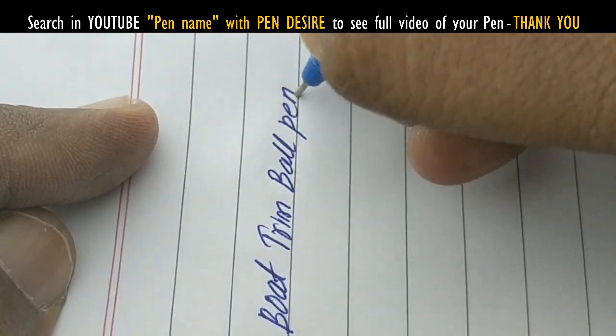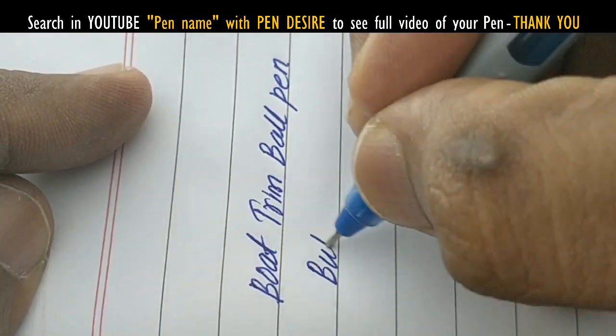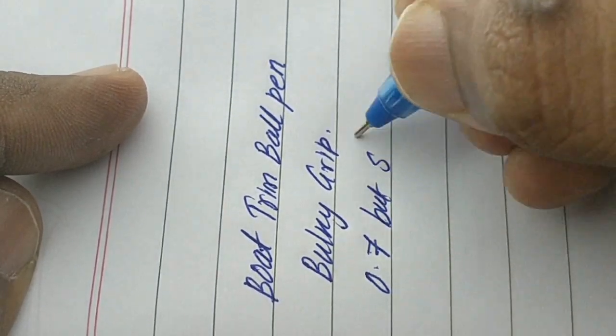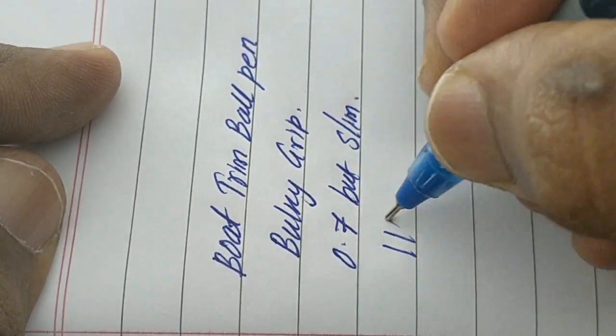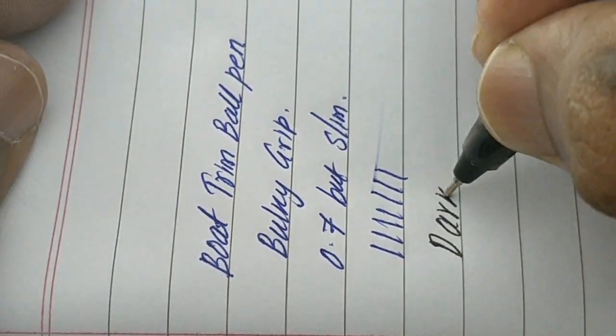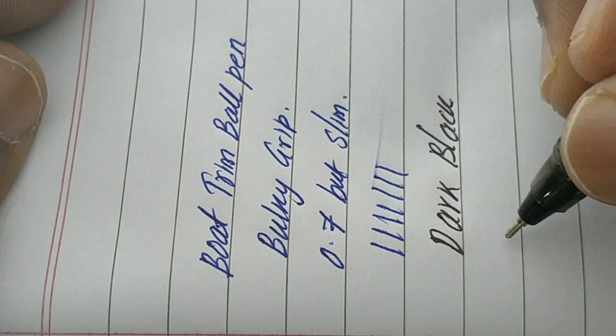While compared with other brands, this pen from Boat is mentioned as a 0.7 tip, but it writes slim. The ink color is dark enough — and for black too, it is dark.